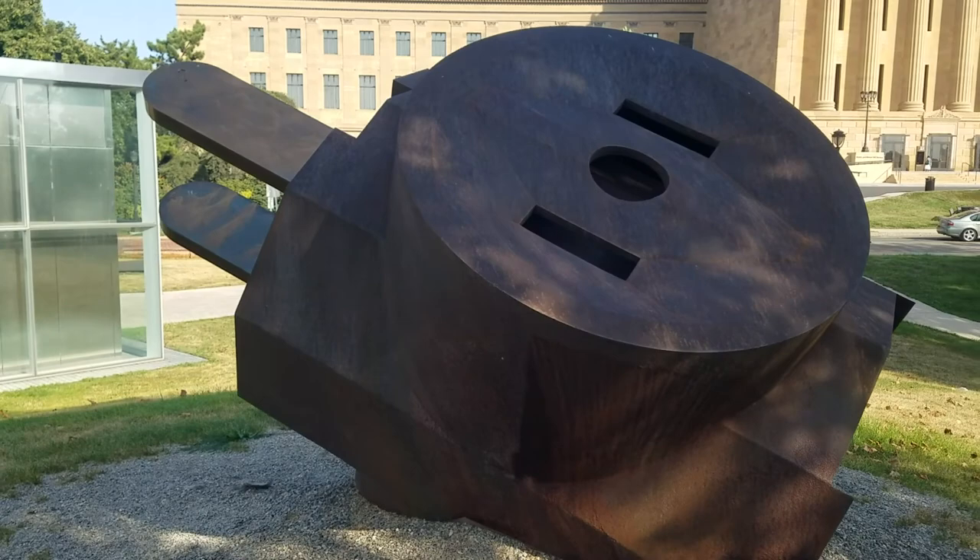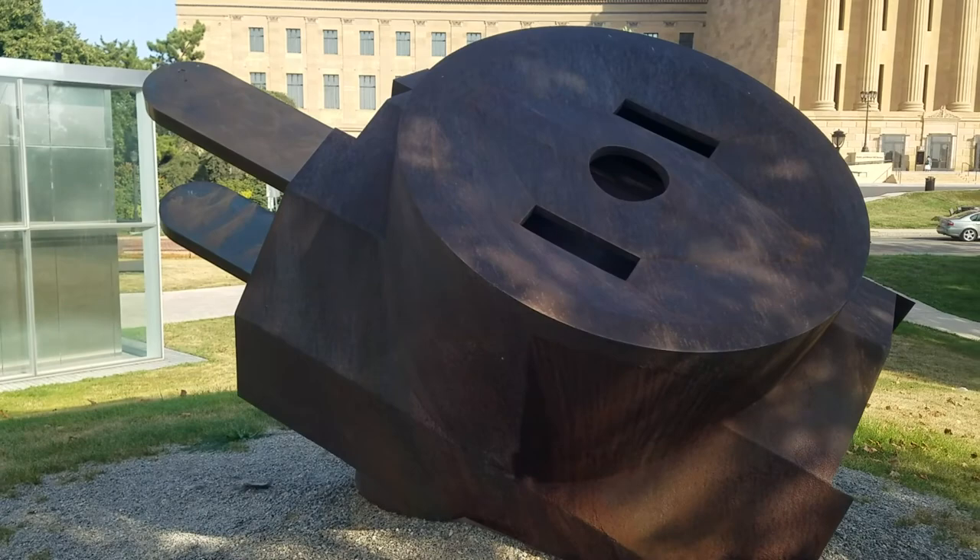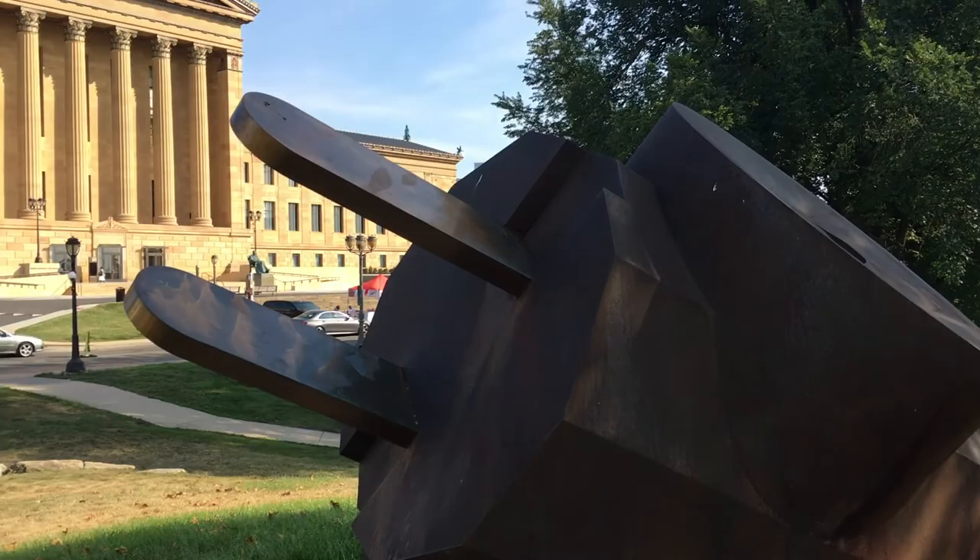This is the best angle right here, with the art museum in the background.